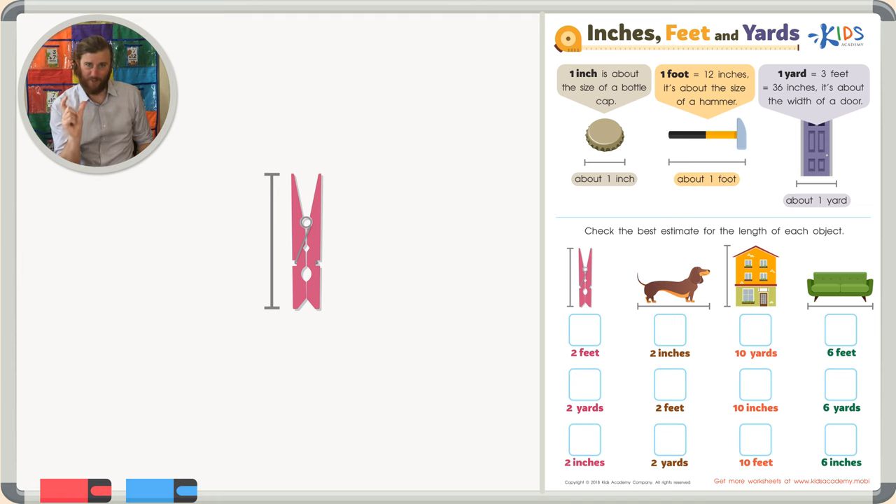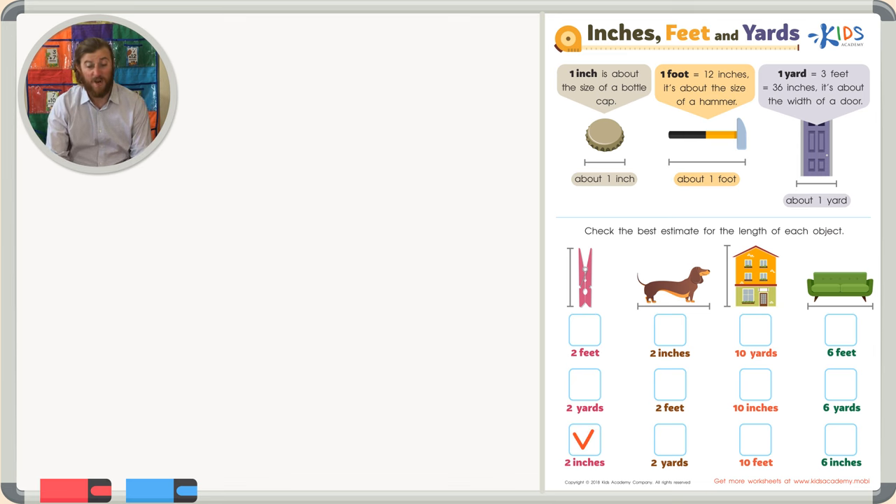Finally, we have two inches, or two bottle caps put right next to each other. Does that make sense for the size of a clothespin? I think so. Now, is the clothespin exactly two inches? It might be, but it also might not be — it's very close, and that's why we call it an estimate. It's like a good guess. So two inches is the correct estimate for our clothespin.